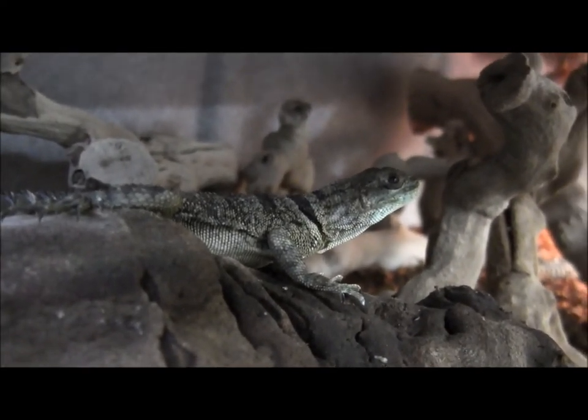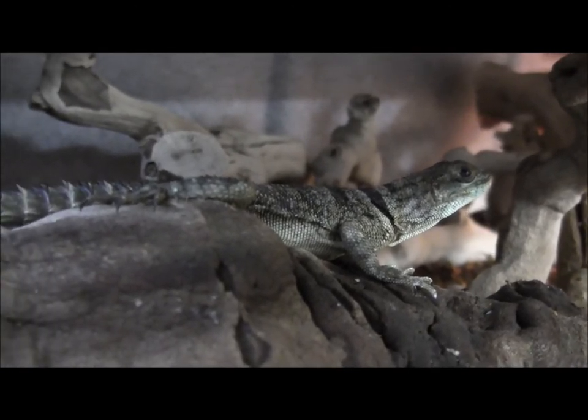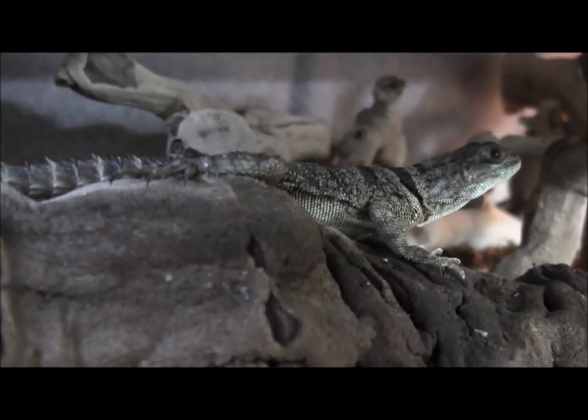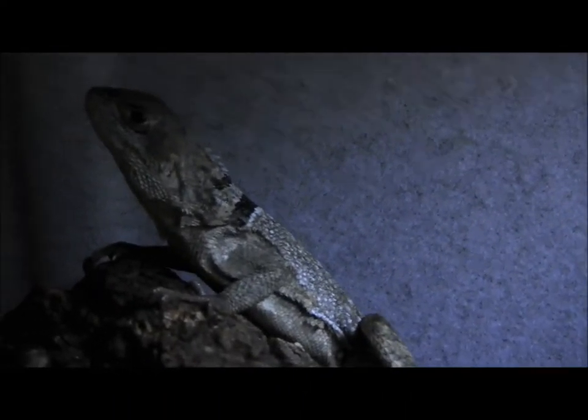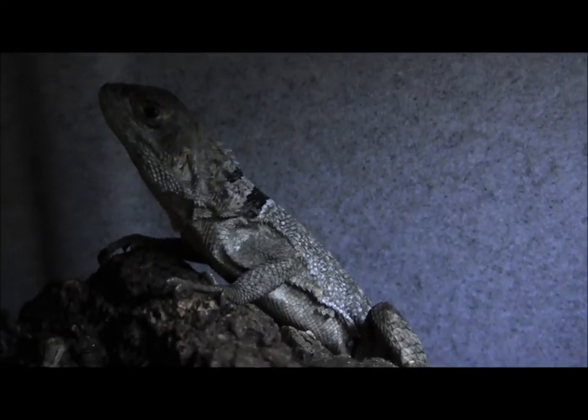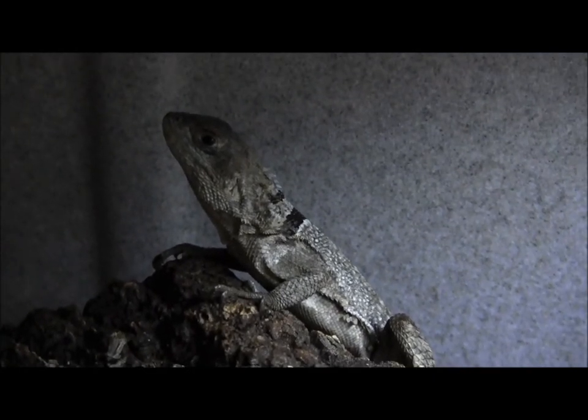If you're interested in ordering any of these neat and unique little lizards, you can go ahead and visit our website at www.lllreptile.com, where we have these and all of our available animals listed. That's just a few of our available Mirim's spiny-tailed iguanas. If you have any questions, please visit our website and check them out.